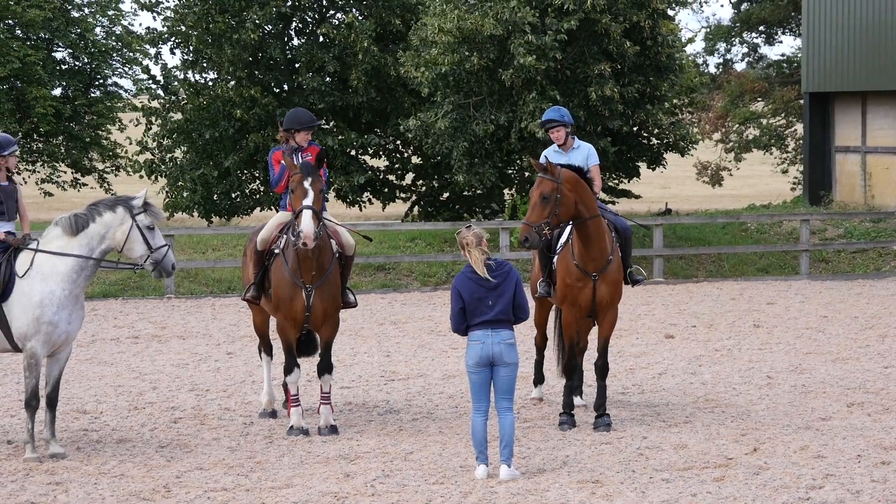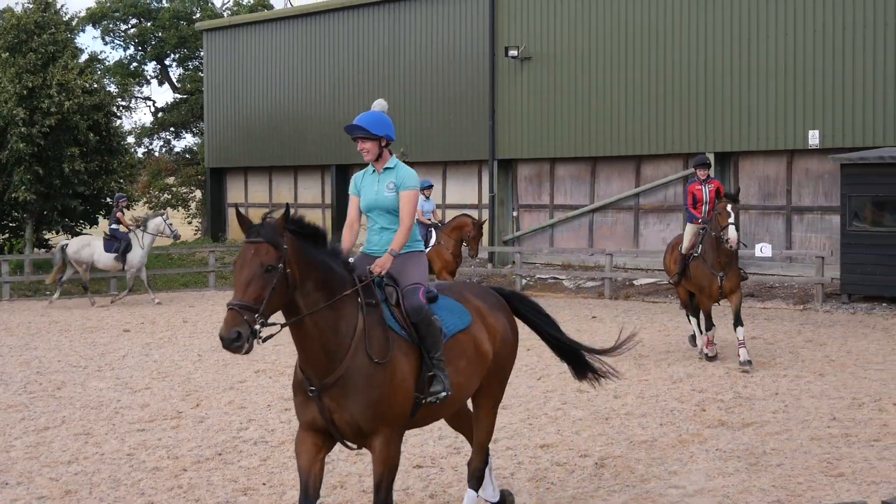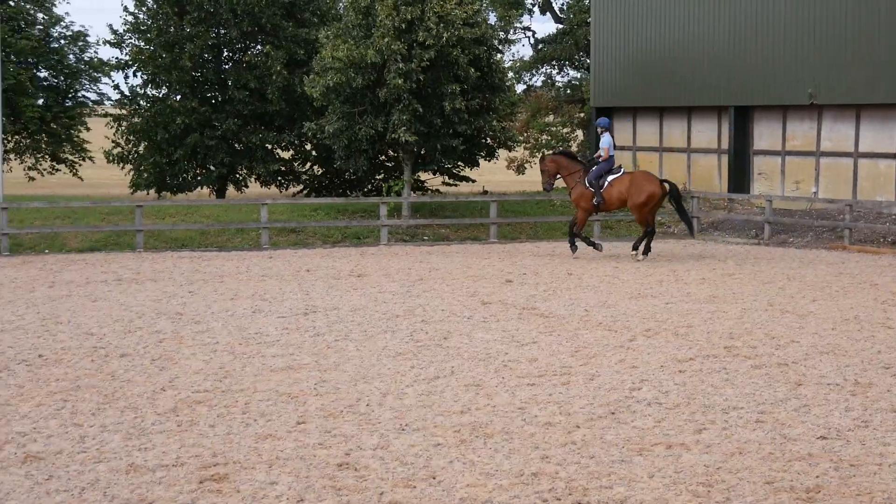The other day I was fortunate enough to go to a Ben and Emma Hobday clinic. I rode Ruffian, and I was in a group with three other riders. We started off in the outdoor arena with Emma.